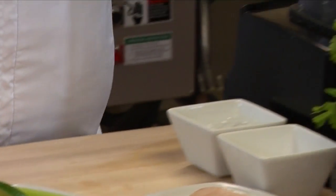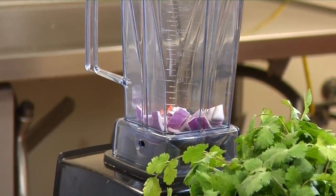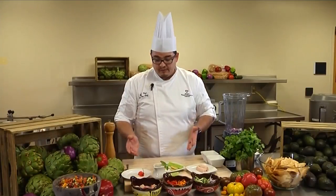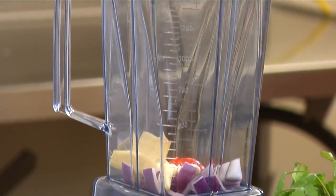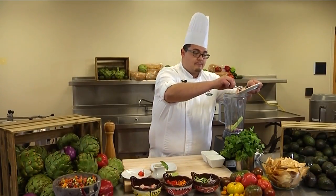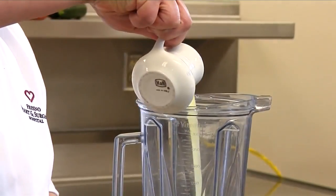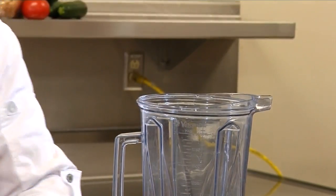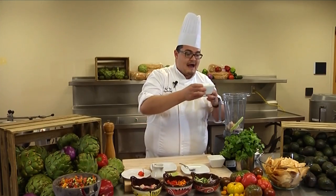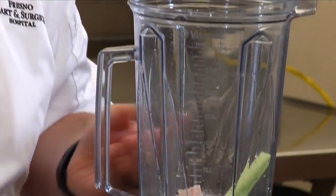So we'll start off with red onion and just a little bit of the habanero. It's really spicy, and if you're not a fan of too much heat, you could always use a jalapeño or a serrano. Garlic, ginger, celery, and then our two ounces of hamachi. Lime juice. And this is an important key: ice water. It helps keep our fish cold from all the friction when we puree.